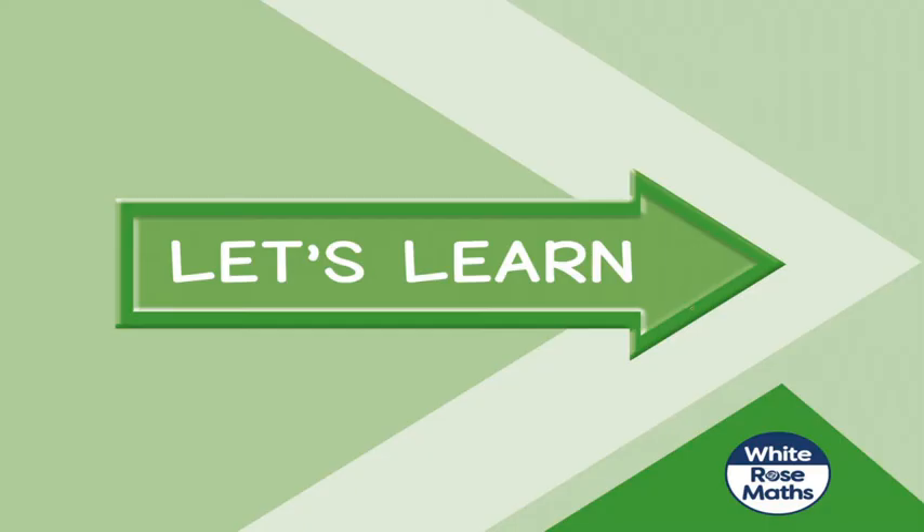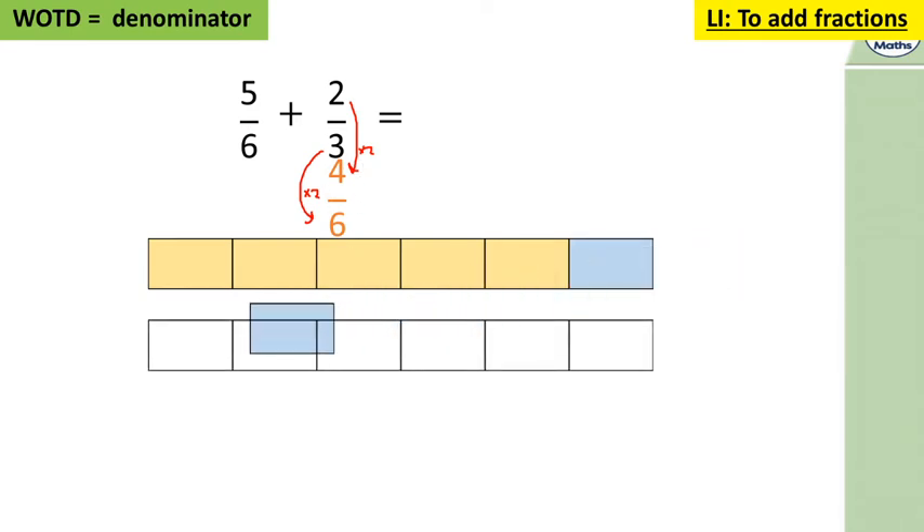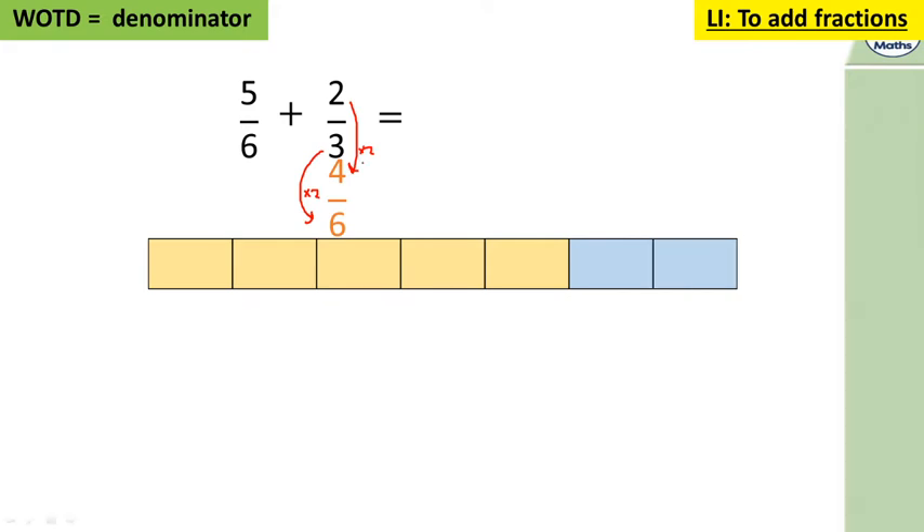So we have five sixths add two thirds. Making those denominators the same: three times two gives us the same denominator. Whatever you do to the bottom you do to the top — two times two equals four. So now we have five sixths and four sixths, and five add four is nine sixths.